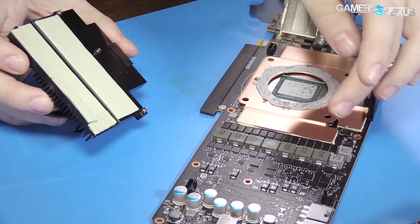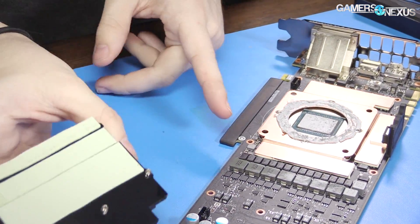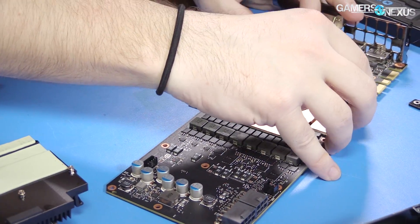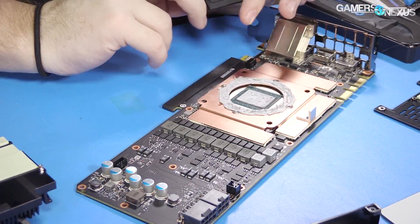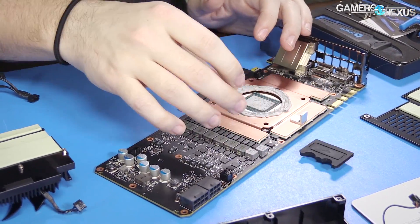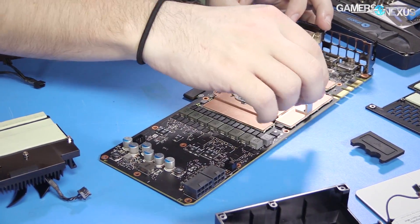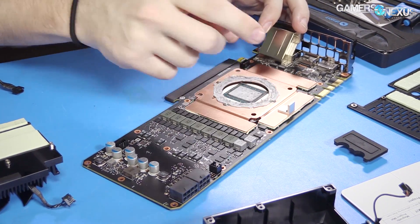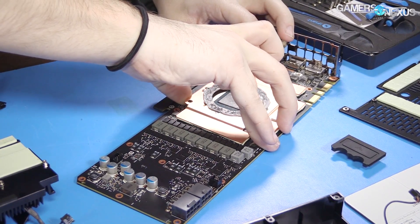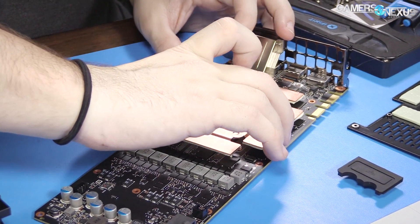We'll have the ability to measure these temperatures individually using our own thermocouples as well as EVGA's ICX sensors. This piece is there to kind of hide the pump — it's non-functional other than possibly helping with vibration, but primarily it hides the pump. It sockets onto this, which is new compared to the previous hybrid we looked at — probably a 1080.